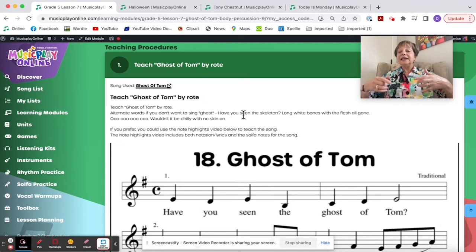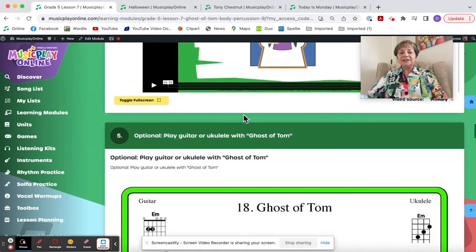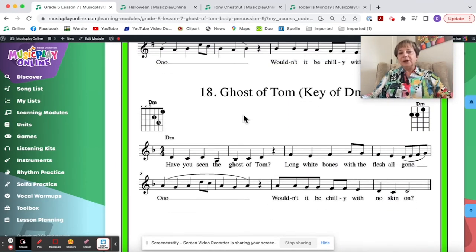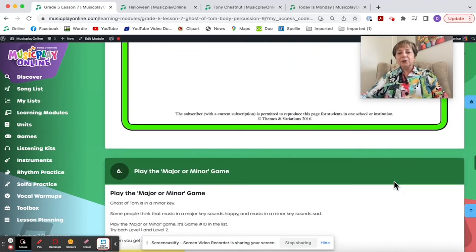I've also been thinking about the word 'ghost' and suggest alternate words if you don't want to sing ghost — 'Have you seen the skeleton?' Then create your own movements or use the ones suggested. This is a one-chord minor song you can do in E minor or D minor. E minor may be easier for guitars; D minor is probably easier on ukuleles. You can accompany it on ukuleles or guitar, or have some kids play bordoons on your Orff instruments — D and A for D minor, E and B for E minor.